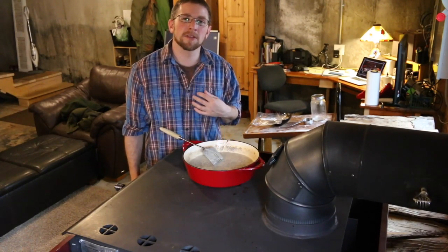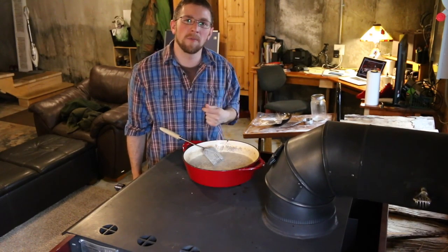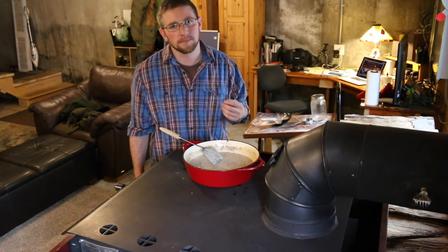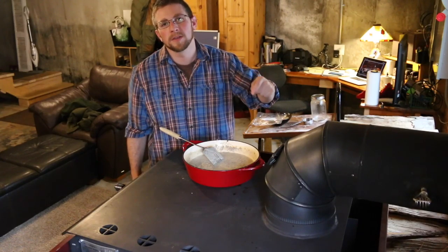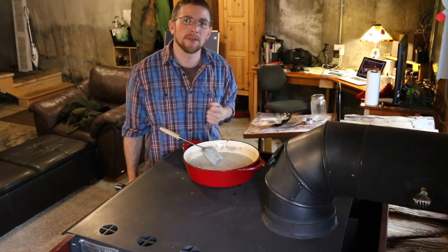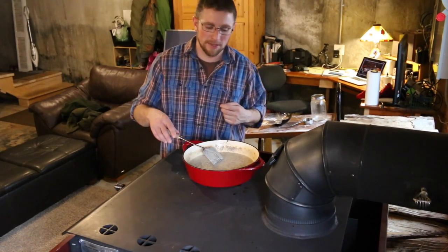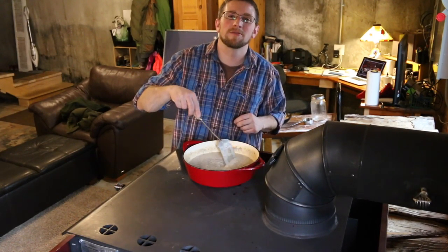Let me know what you guys think about the recipe — leave it down in the comments below. Let me know if you've ever cooked on top of your wood stove and what you usually cook on it. I'll also leave the recipe in the description for you. Until next time, we'll see you right back here at Lumna Acres, a guide to modern homesteading, self-sufficiency, and freedom.